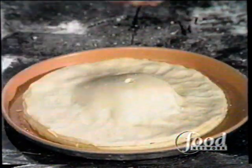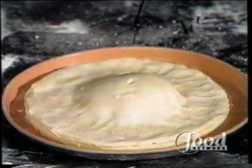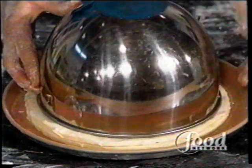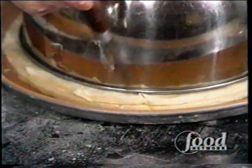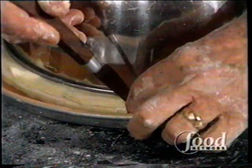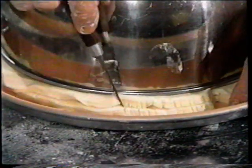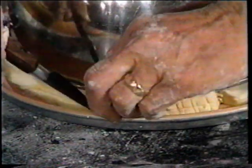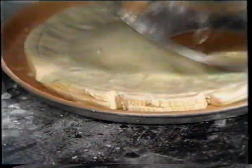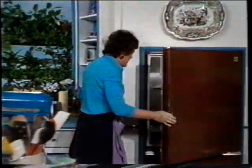Then you want to make a scalloped edge all the way around — I'm just going to do the beginning of this to show you. Get a bowl or something that's just a little bit less, take a little knife and cut a little V, and then with the back of your knife make little marks. Then about two inches later you make another V and just continue around to make a little scalloped edge. At this point you want to refrigerate it, because you have to chill it.